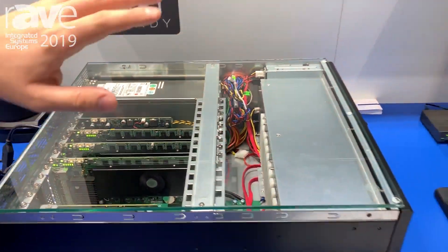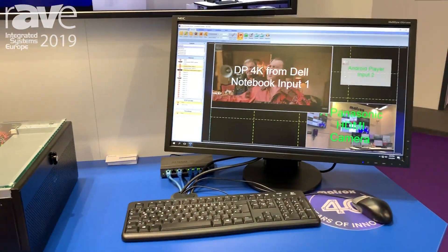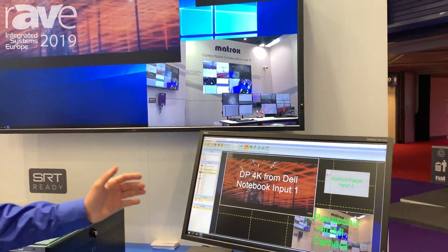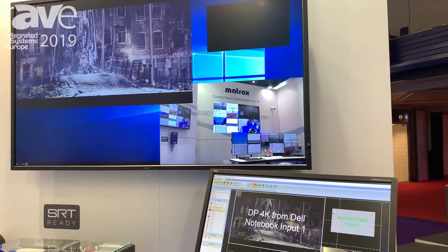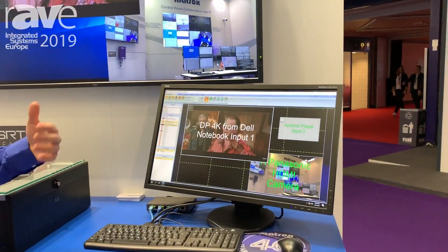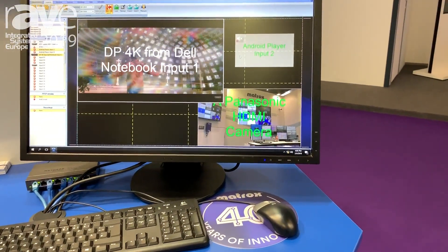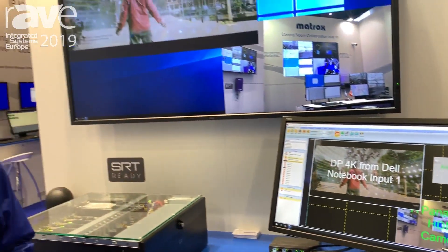We also have Mura Control for Windows, a software application that allows you to manage anything you want to do with these cards — be it the capture, running local applications, streaming, recording — anything you'd like to do with these cards can be done through this software. For more information, please visit us at www.matrox.com/graphics.